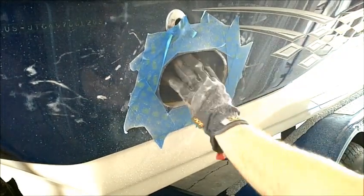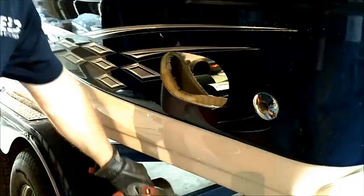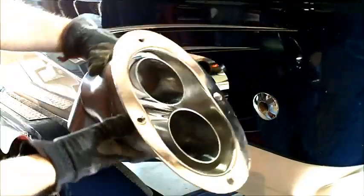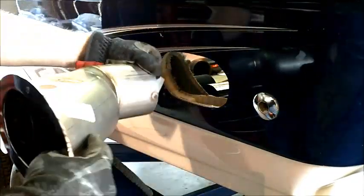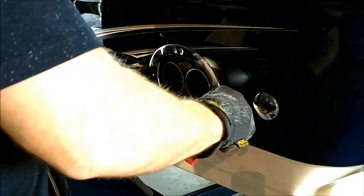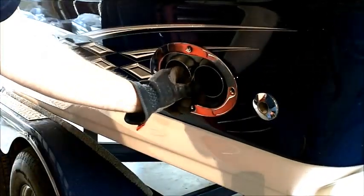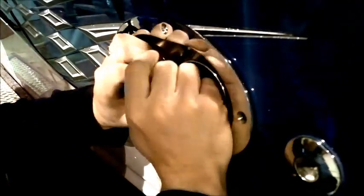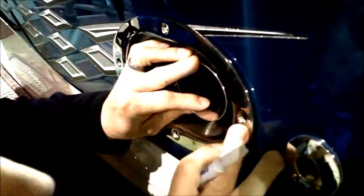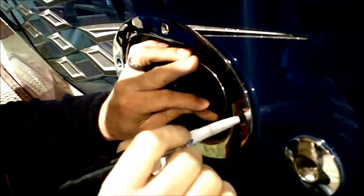At this point, now that we have everything cut, we're going to go ahead and insert the tips into the holes we cut and then make a loose connection on the inside with your other components to make sure everything connects and fits up properly and you don't have any issues with things fitting together correctly. We're going to mark our holes for the flange mounts where we're going to have to come back and drill our holes.